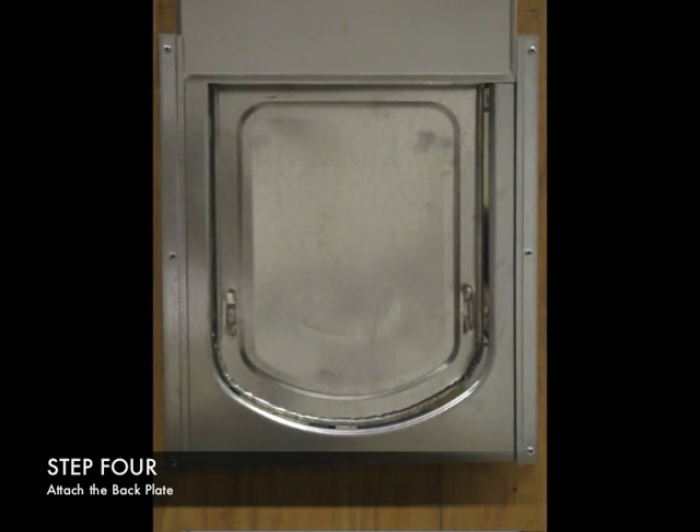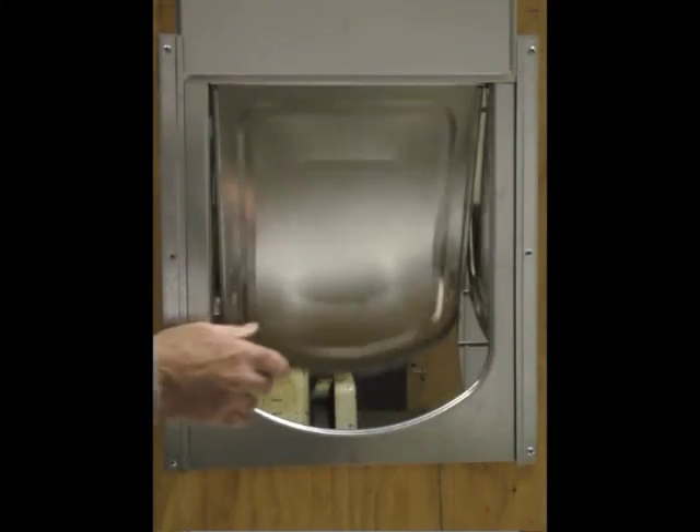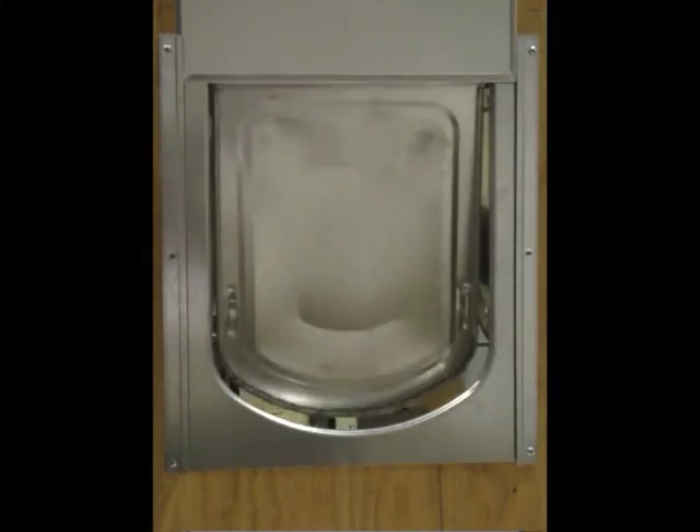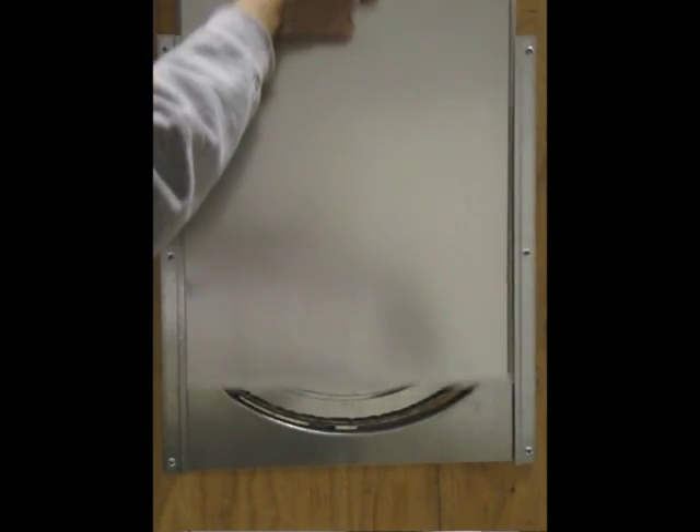If a closure panel is used, align the holes on the two closure panel tracks with those of the kennel door's back plate. Attach the closure panel tracks with the six screws provided to secure the back plate to the inside wall. Make sure that the door swings freely before tightening. Then insert the closure panel into the tracks and slide the panel up or down to seal the opening.